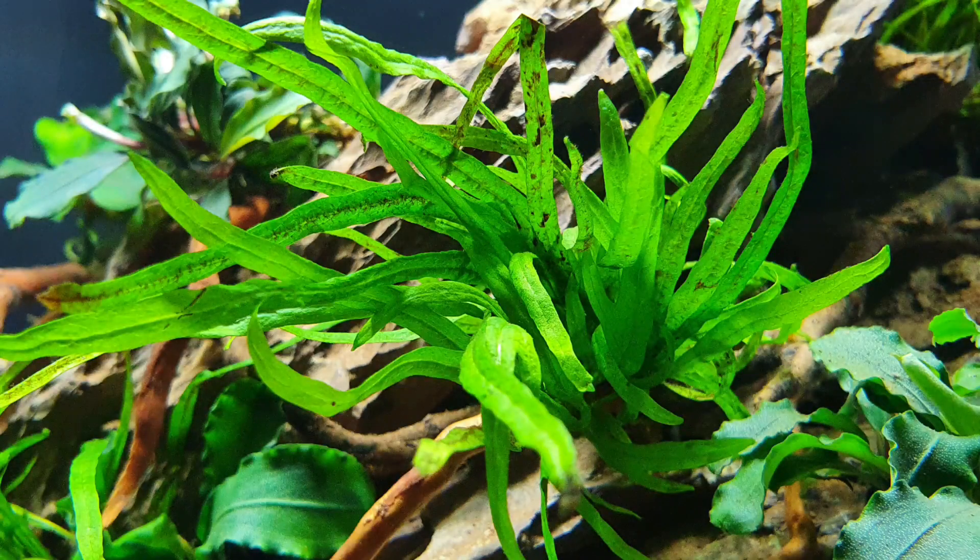We also have trident fern, which is becoming my favorite plant. You've got narrowleaf fern, regular java fern, and this is trident fern — it kind of branches off into a trident shape, hence the name. Lovely plant and a really good focal plant as well. Three pieces wedged into the stone, placed randomly so it wasn't too uniform. You always want to avoid a uniform look in an aquascape — you want it to look as natural as possible.